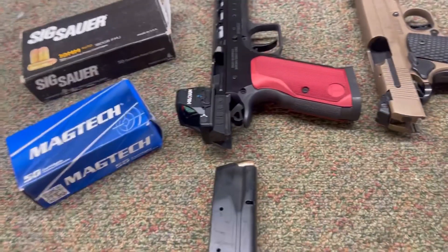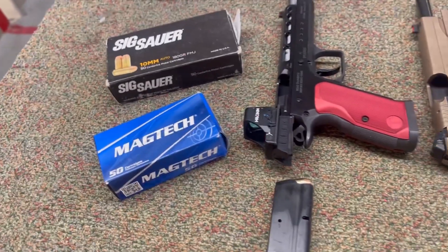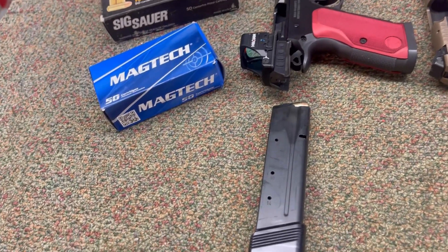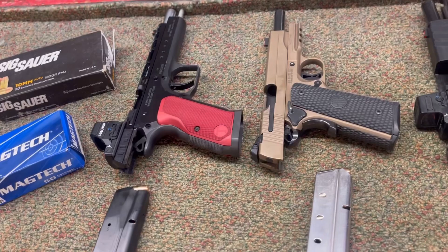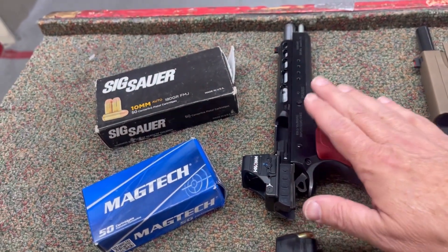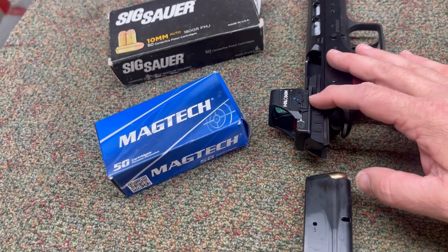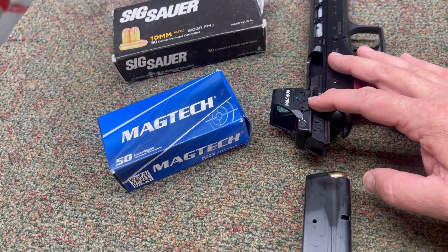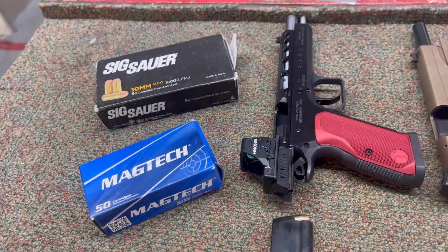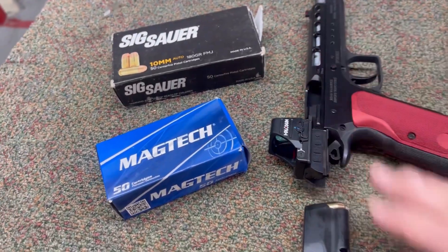Let's review the guns we have for testing today. If you haven't been watching my other 10mm range ammunition videos, we'll take a look at what the guns are today. So we have the 6-inch Tanfolio. I'll put a link in the description where I was trying to get the optic mounted on this. I do have a new optic mount from CNH Precision, a new plate. Hopefully this will stay on and we'll do some testing with that. It's a really cool gun, single action only, 6-inch barrel.